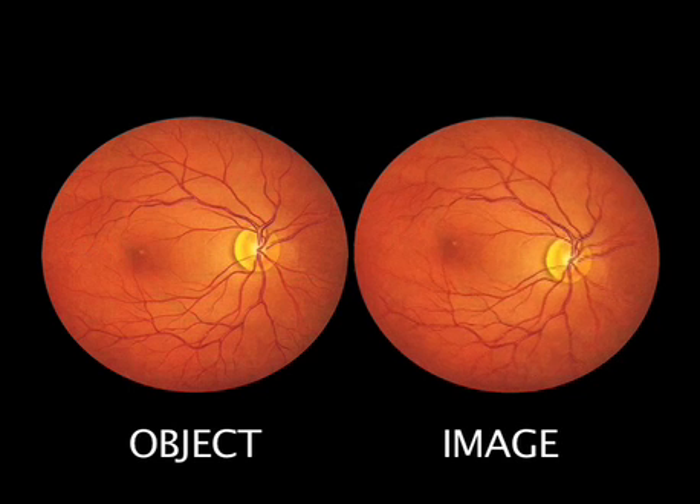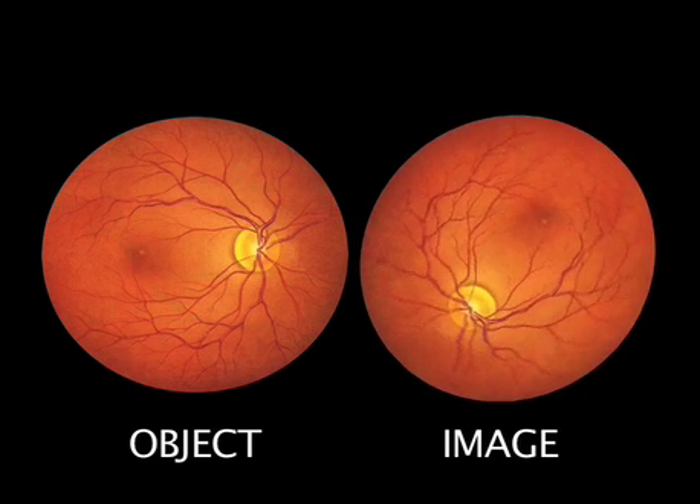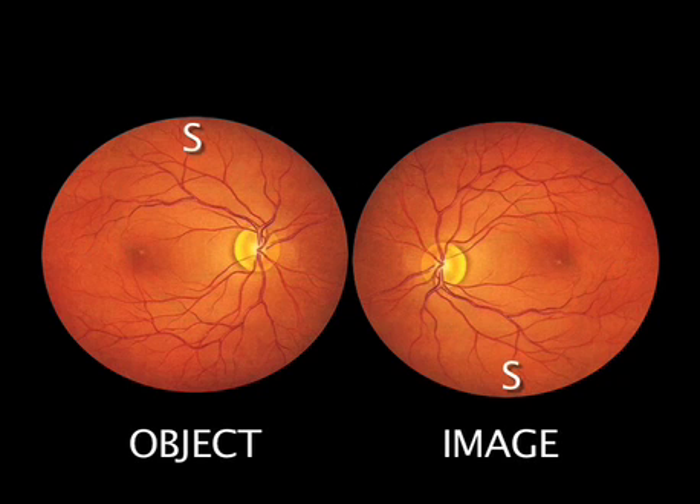For a 20-dioptre lens this will usually be at about 5–10 cm or 2–4 inches away from the eye. Remember that the image is horizontally and laterally inverted. This takes some while to get familiar with, but with continued practice orientation becomes progressively easier.